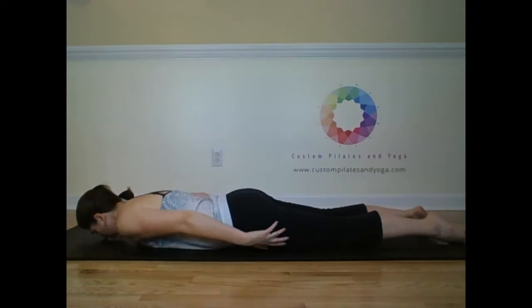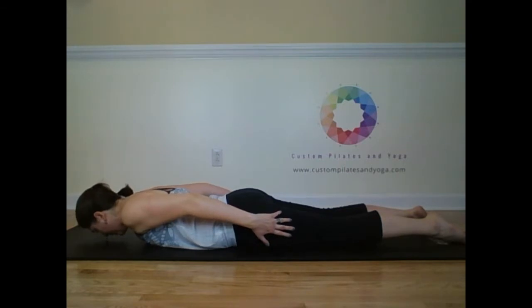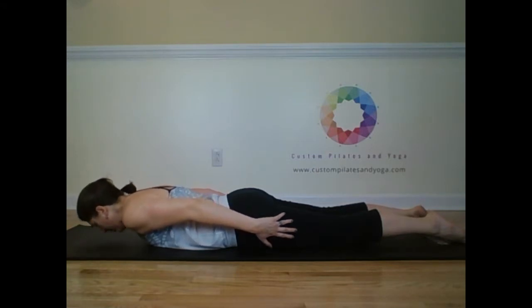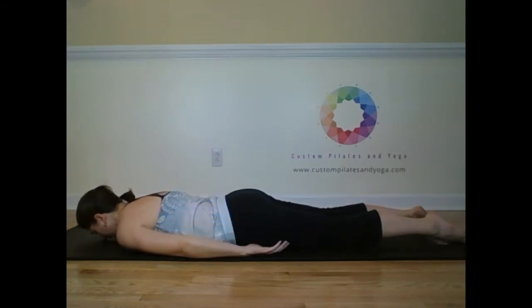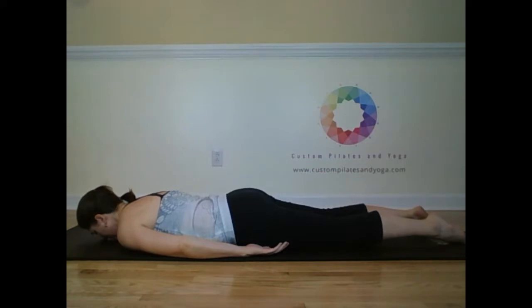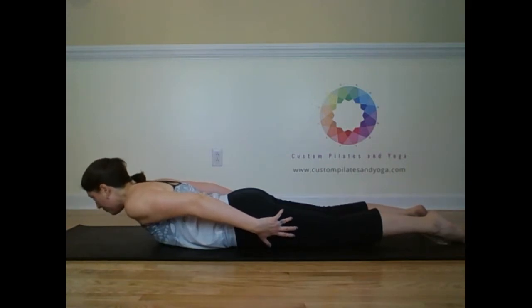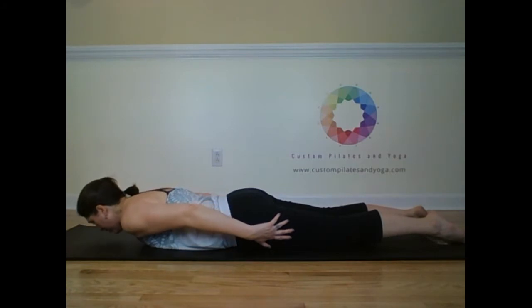Inhale, the shoulders come onto the back. The low belly lifts. Exhale, up. Inhale. And exhale, lower. Shoulders relax. Inhale, the low belly lifts. Shoulders roll onto the back. Exhale, up. Inhale. And exhale, lower.